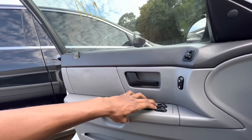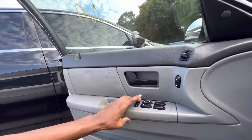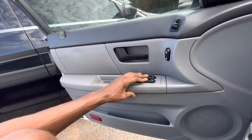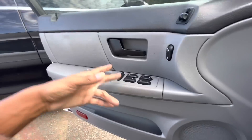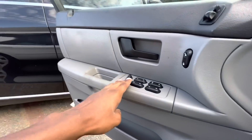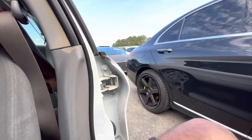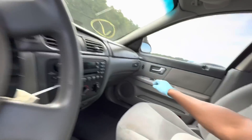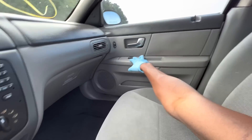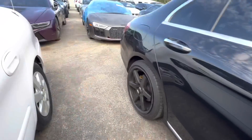AC works. Uh oh — no windows are working. At least this switch doesn't work. Not sure if that's locked. Fuse box — definitely gotta be the fuse.